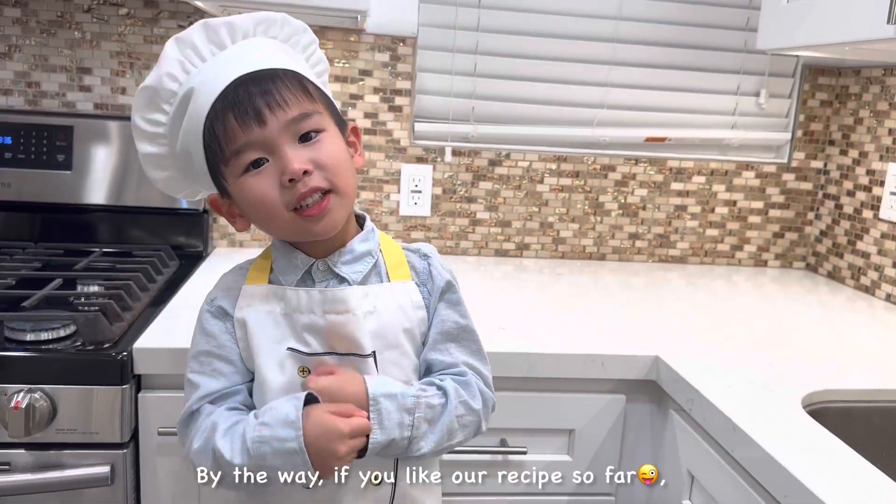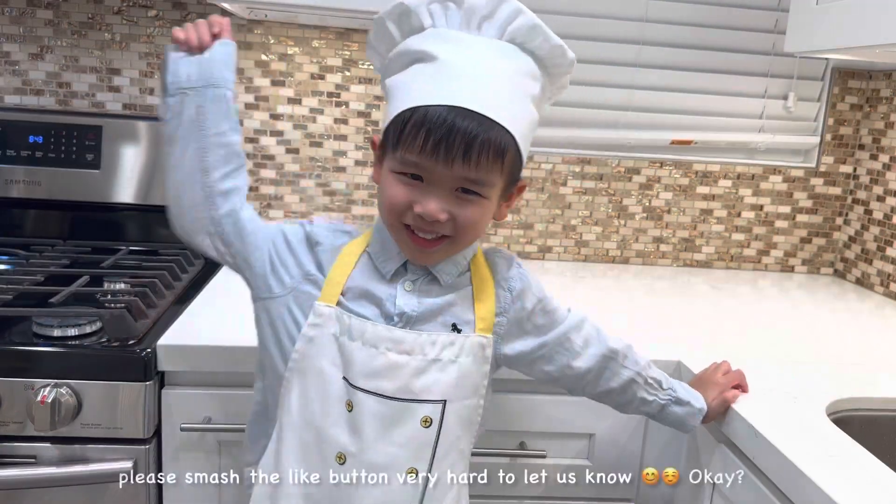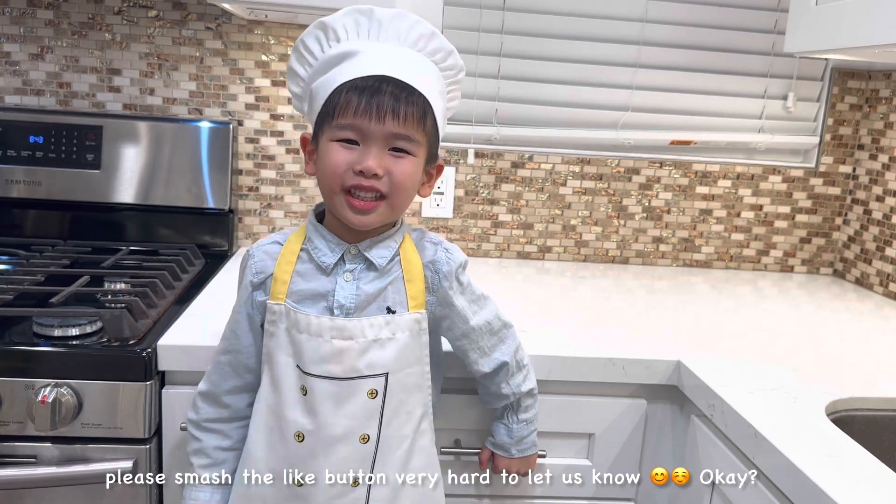By the way, if you like our recipe so far, please smash the like button to let us know!